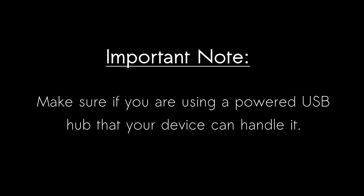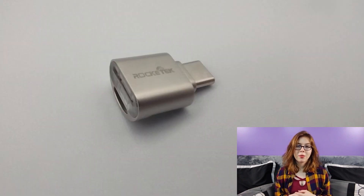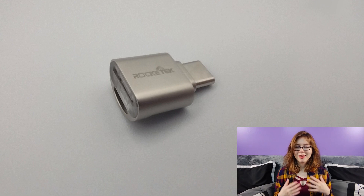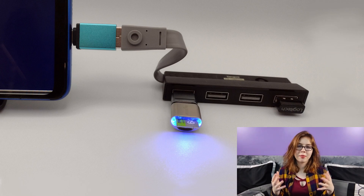Make sure if you are using a powered USB hub that your device can handle it. Lastly, we have external storage, which can be in the form of USB sticks or SD cards. For SD cards, you'll want to have an adapter. My personal favorite is this micro SD card to USB-C adapter that has a flashing light on it, which is very helpful. Make sure to look at the specifications of the adapter you are looking at, because not all adapters have a flashing light.